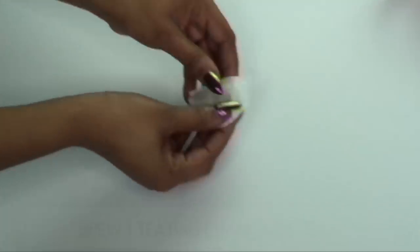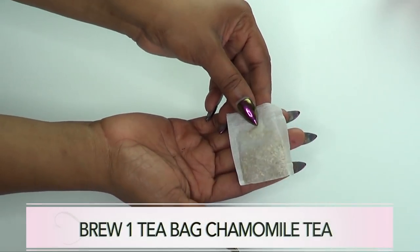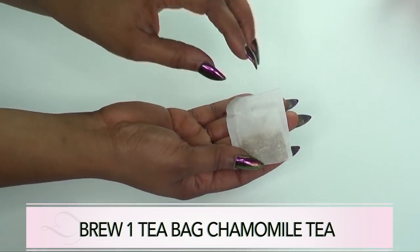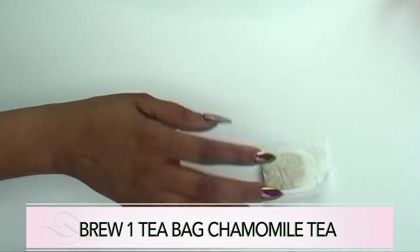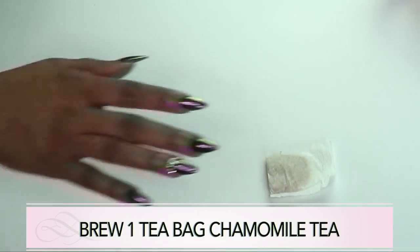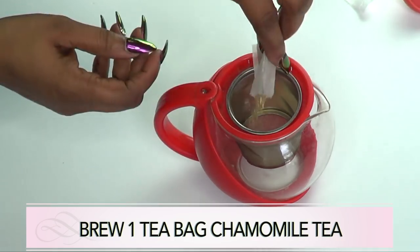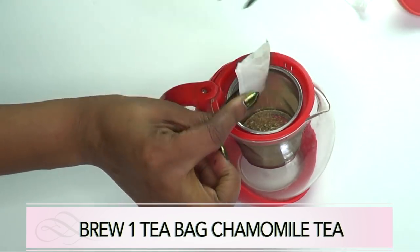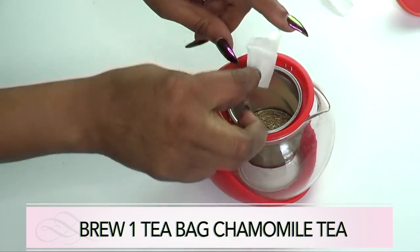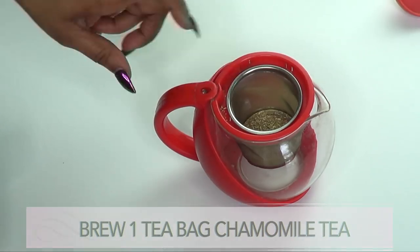The first thing we're gonna do is brew our chamomile tea. Here I have a tea bag — if you have loose chamomile, go ahead and use that. I'm gonna brew this in one cup of hot water. If you're using loose leaf, just use one teaspoon of chamomile tea.